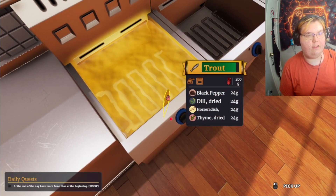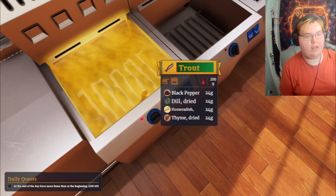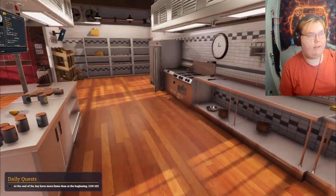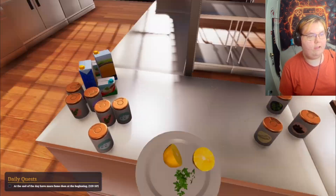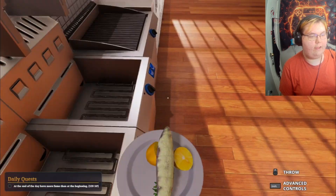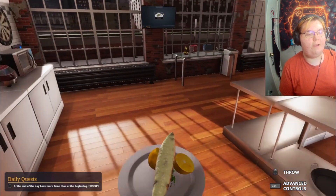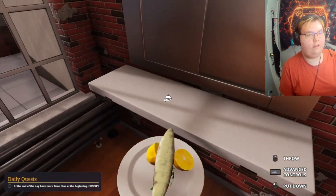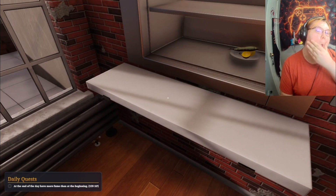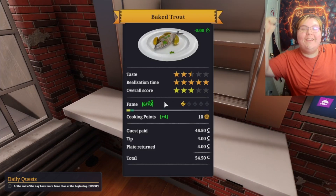They're looking extra delicious — let's go! Okay, that's ready! Now I need to go get a plate. The oil should have rinsed off all the spices, but hey, it's not that realistic. Let's see how it's done — yo, almost five stars! Let's go, GG!